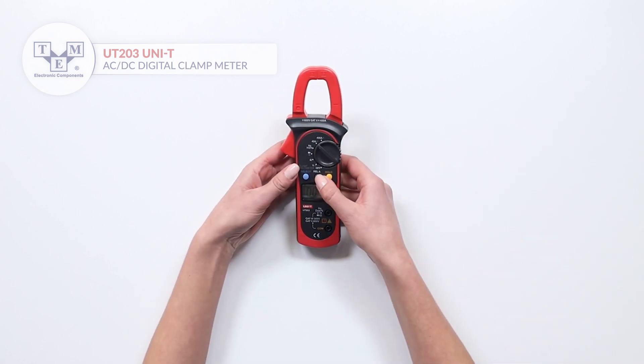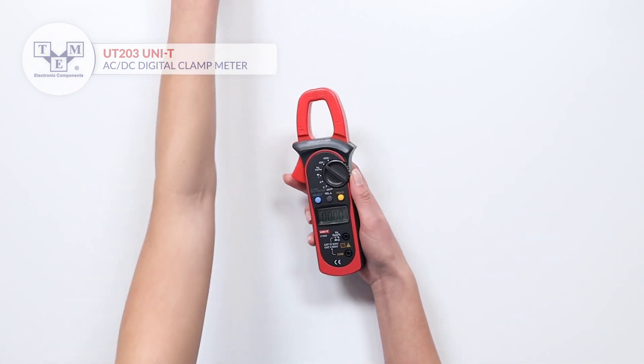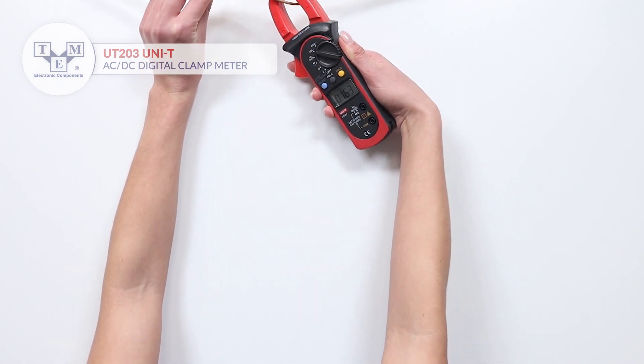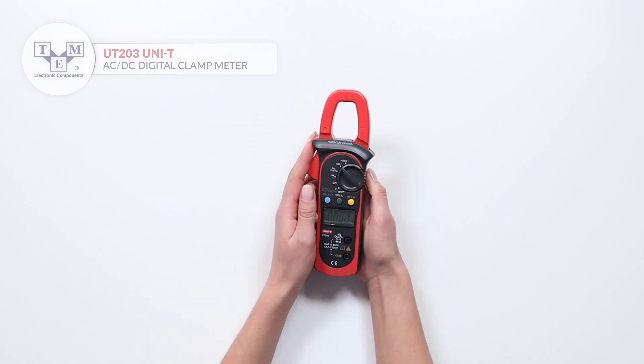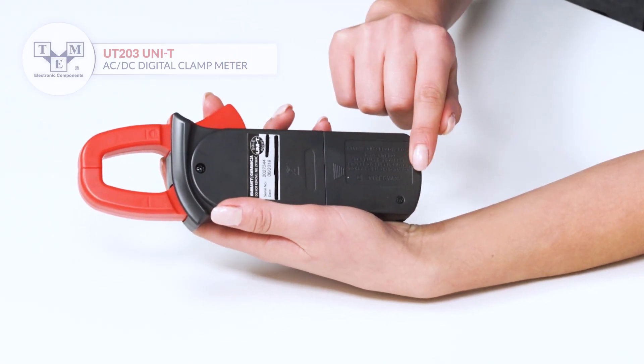To switch between AC and DC measurements, press the select button. The meter is powered by a 9-volt battery.